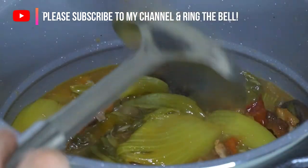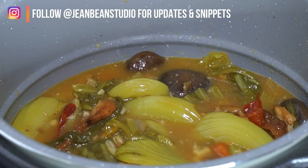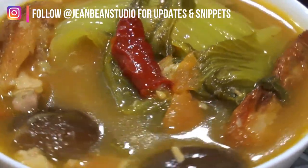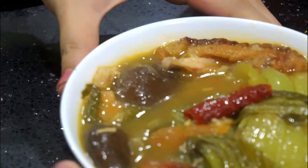Give it a good stir and that's it — you're done! It's a complete meal, you don't have to have any other dishes. This is very, very appetizing. So guys, please try it — you don't have to wait for Chinese New Year. Anytime you have leftover meat, you can straight away cook this. Happy cooking!